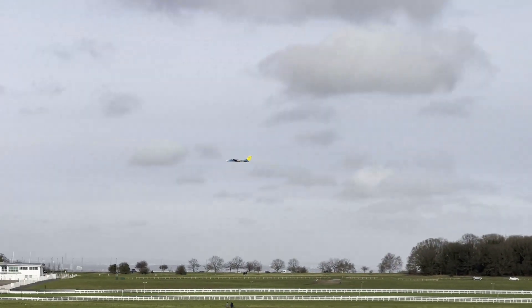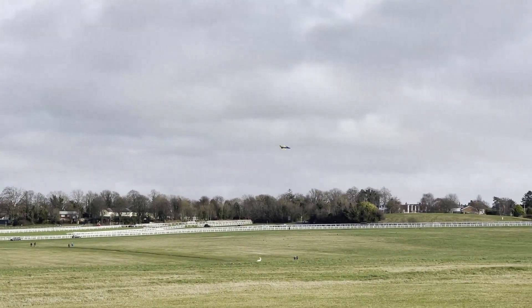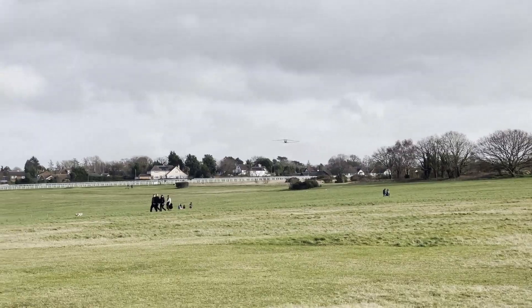Time for a stall turn. Right, I'll bring her in for a landing — there we go.